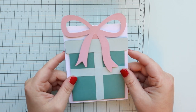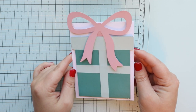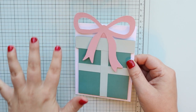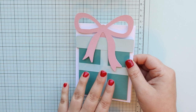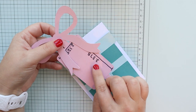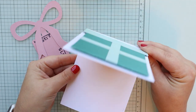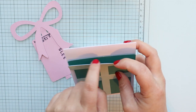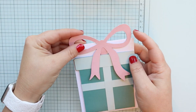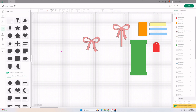Hey everyone and welcome back to my channel. If you're new here, my name is Kristen and I love to craft. Today is a requested video and I was thrilled to make something like this. This is a gift card holder — an A2 size card that opens up with a gift box that has a hole where you can put the gift card in and present it to your loved one.